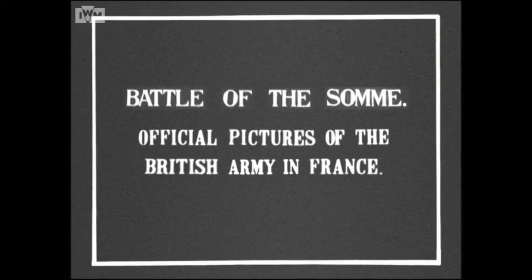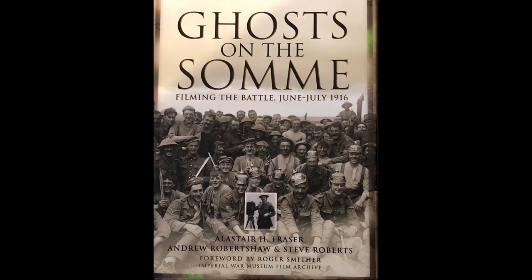Inspired by the recent 'Fighting on Film' podcast about great war cinema, I thought I'd take a closer look at the Vickers machine gun featured in the 'Battle of the Somme' film — a documentary filmed in June to July 1916 that was at the time the most watched film ever. I've picked out a couple of clips and used the 'Ghosts on the Somme' book to analyze those in more detail, talking about the kit and equipment we see.